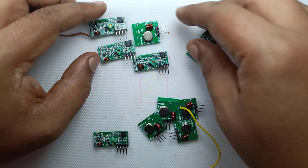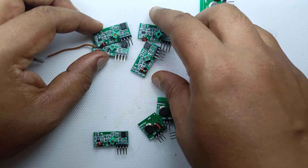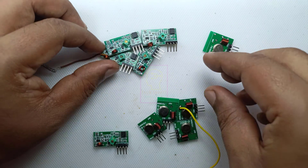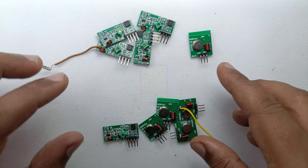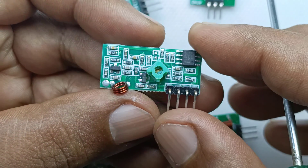What I am recommending to you is: if you are buying these kinds of modules, test them properly before connecting to the circuit. Otherwise you will ruin your circuit because of the fault of the module you are connecting.